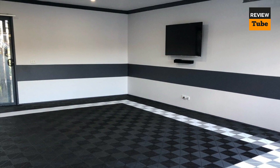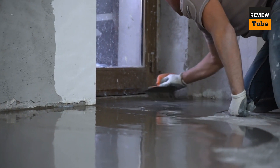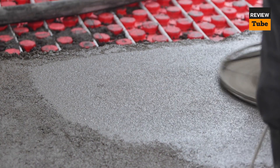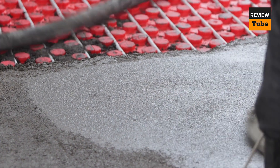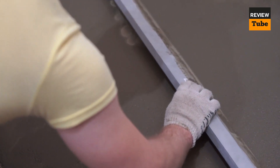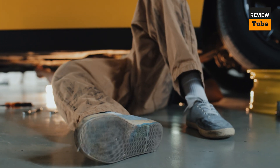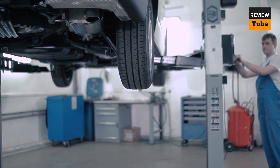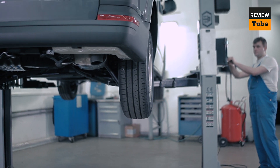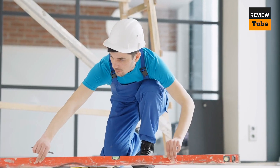Thanks for watching our comprehensive guide to finding the best garage floor for your needs. We hope our reviews and buying guide have helped you make an informed decision about which garage floor option is right for you. Remember, a high-quality garage floor not only protects your garage but also adds to the overall look and feel of your home. Don't forget to like and subscribe for more helpful buying guides and product reviews, and let us know in the comments which garage floor option you decided to go with.